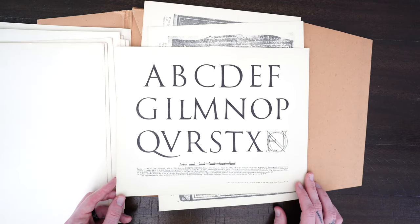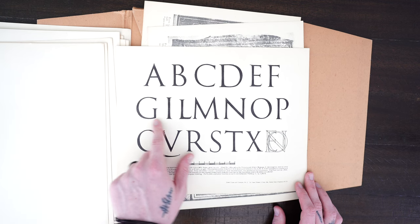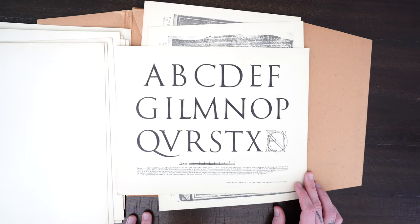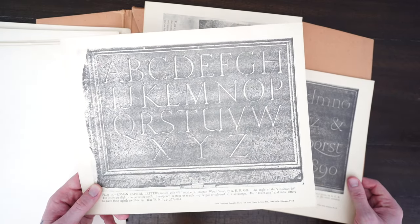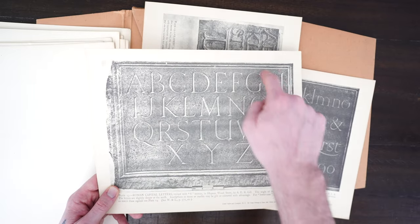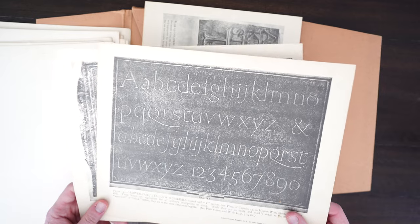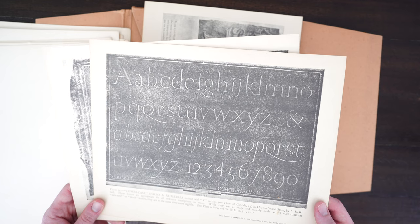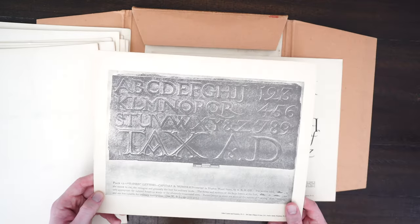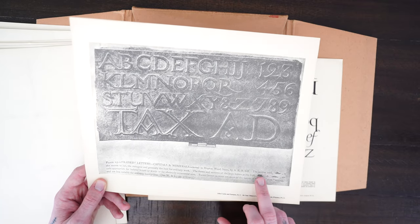Moving on to our next plate, we see more Roman style letters with some variance in the x-height — very interesting in the formation of the G versus the C. Here are the original plates those letters are based on; this would be like a clay plate that's been scanned in. You can see both the uppercase and lowercase letters quite clearly, which is amazing.